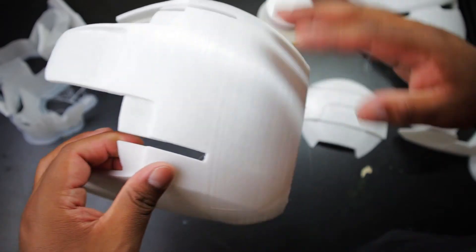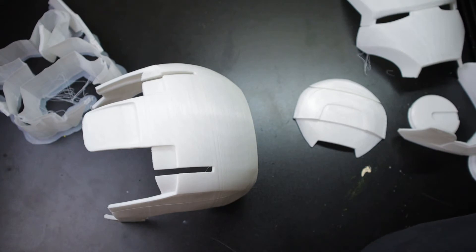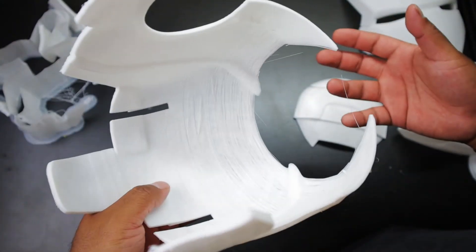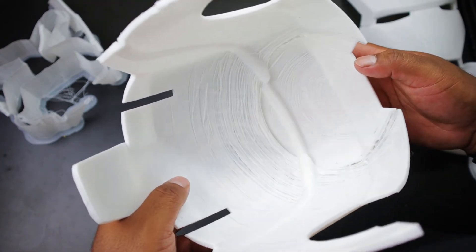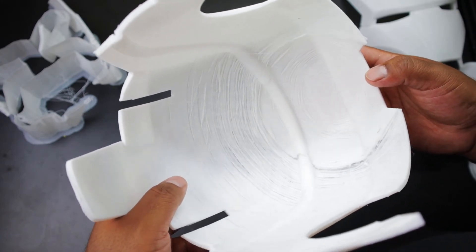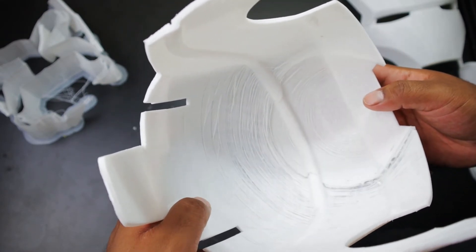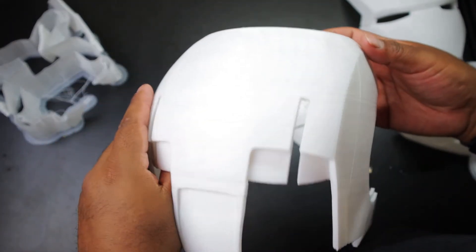I'm afraid of when I'm going to try to sand it down. The next step was also to use wood filler, which I would use anyway. I do have a new tool I'm going to use — I'm going to melt the parts together as opposed to just gluing them like I did with my Daredevil cowl. So if you haven't seen that video, go ahead and check it out. I'm going to try to weld the pieces together and see how well that holds.